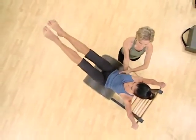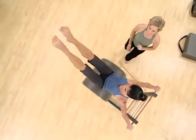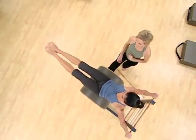Good. Stabilizing. Nothing changes here. Good. Reach. That's it. Last one. Reach.